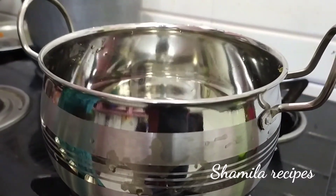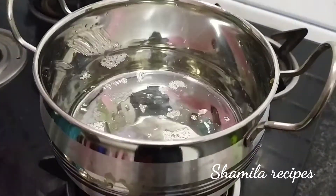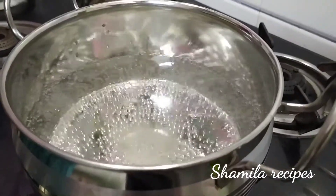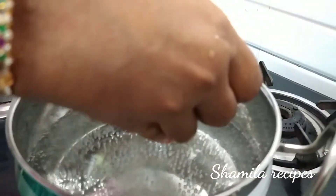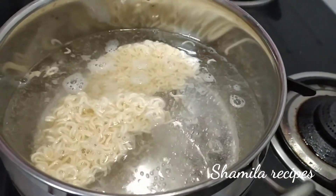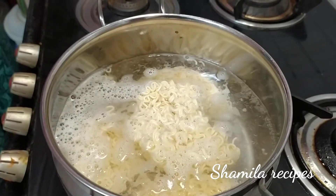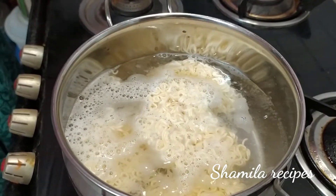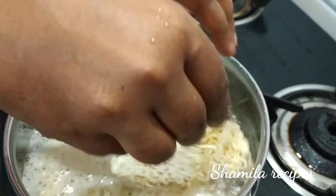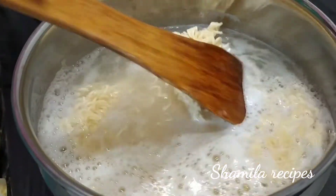Add 2 cups. Add the Maggi. Add 3 packets of Maggi. Add 2 cups. Add 1 cup.